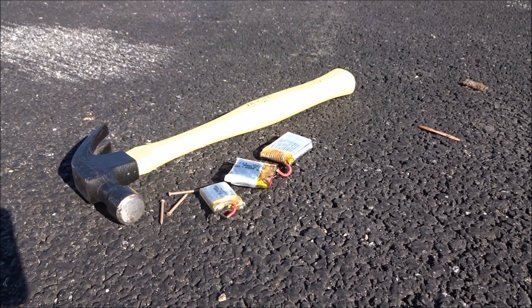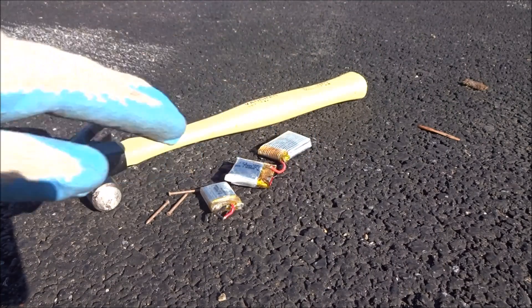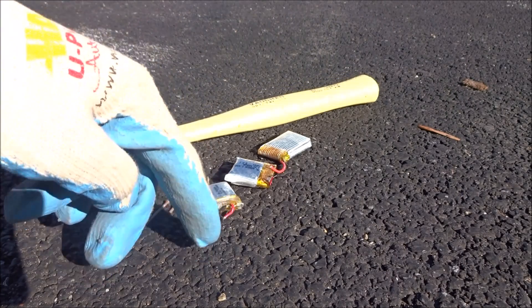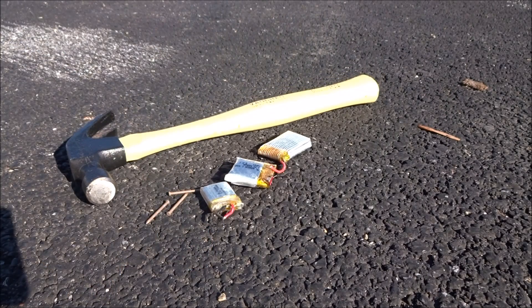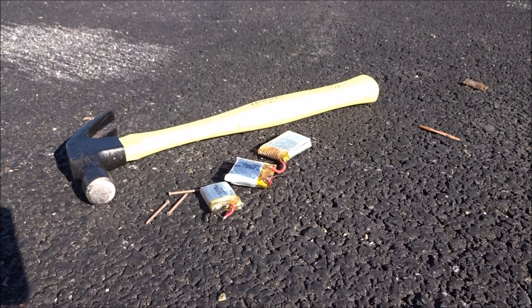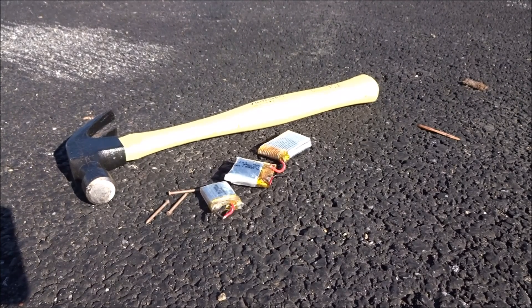Hey guys, welcome back. Today I'm doing a little test. I have three batteries that have been puffed for several reasons, and I've discharged them in a bath of salt water for about a week, so they're very puffed up but should be pretty much fully discharged. I'm going to puncture them to see how well the salt water method actually discharges them — to see if you can just throw them in a bucket of salt water for a week and then throw them away. These are only 1S LiPo batteries, so not nearly as high voltage as 2S, 3S, 4S, 5S, or 6S, but I think the test should still go pretty much the same.